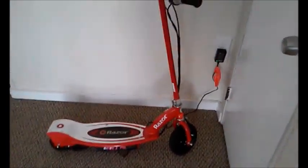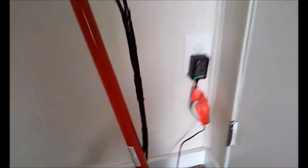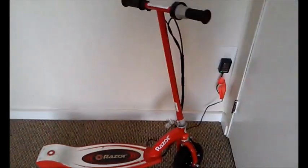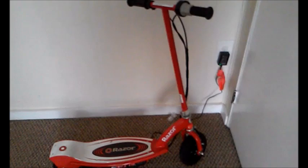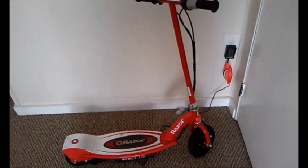Let's talk about the charging. Here's the charger. When it's green, that does not necessarily mean it's fully charged. You must charge it a minimum of 12 hours but no more than a maximum of 24 hours.